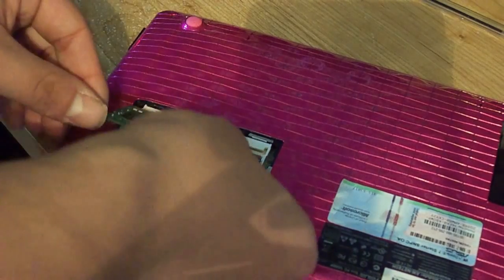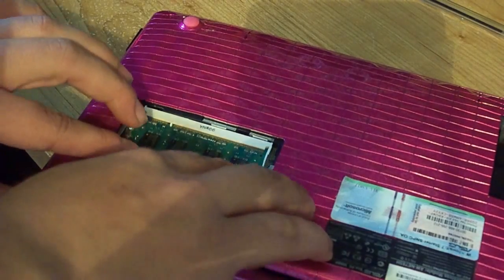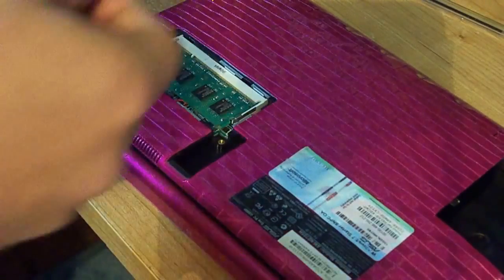There are two little prongs on either side — just take your fingernails and pop them out of the way. Now all you want to do is stick the RAM back in there and make sure it's seated properly, then pop it down until those clips clip in.